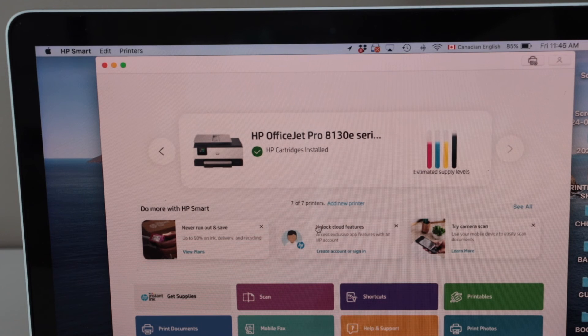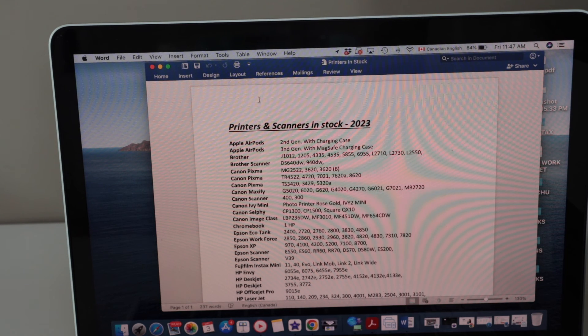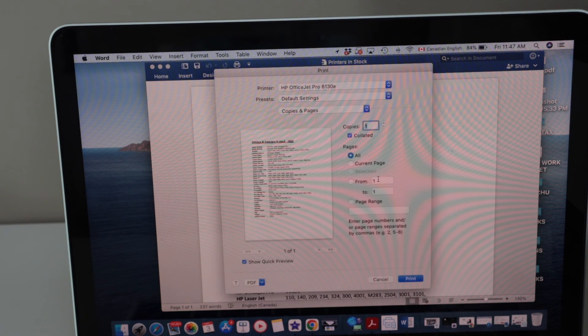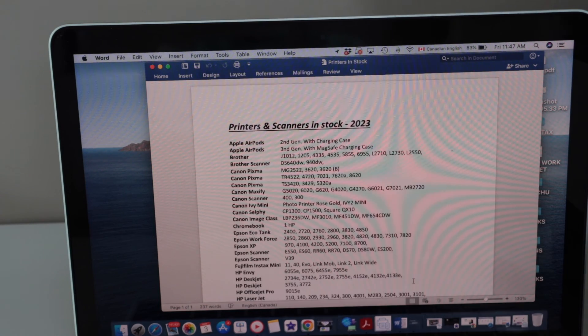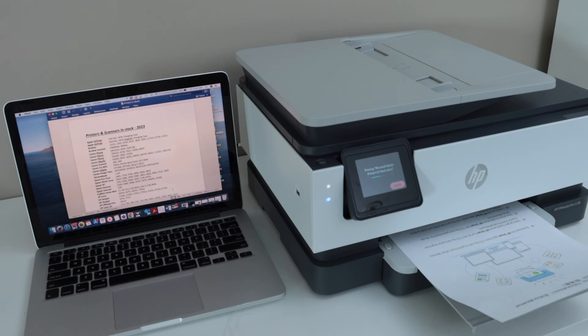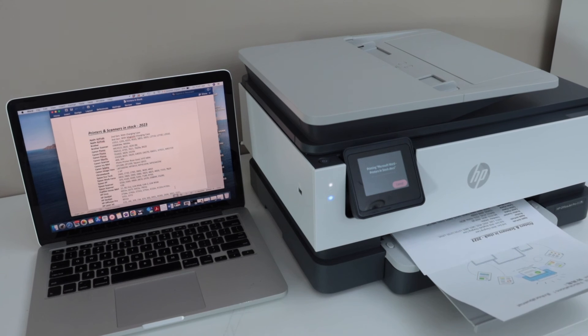After printing the welcome sheet, you will see the main screen displaying the printer name — HP OfficeJet Pro 8130E — with the estimated ink level and options for printing photos, printing, and scanning. For printing, select any document you have, click 'File', then 'Print', select your printer, and click the print icon.